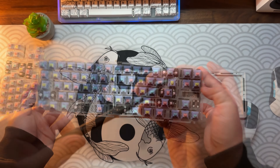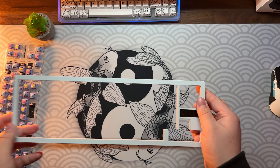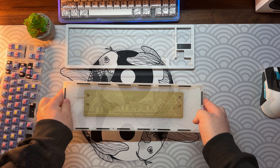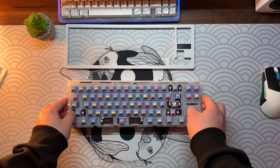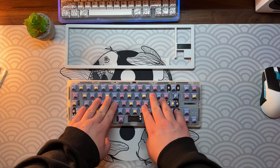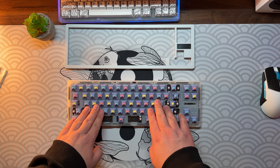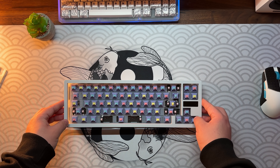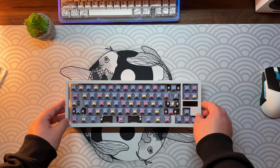I already installed the gaskets and the next step is the badge holder. Now forward to what you might think is the easiest step — putting it all back together. Be careful: if you screw the housing too tight it's going to crack. I tried other boards like the KBD67 before and they didn't have this issue, but on the EG it seems to be common, so just be really cautious when screwing it back together.